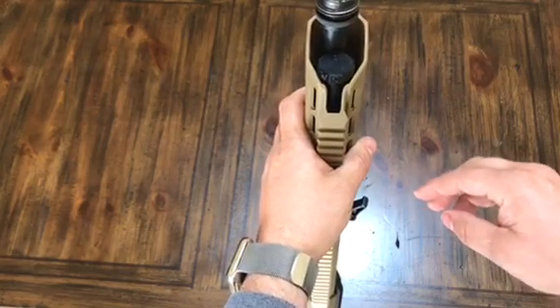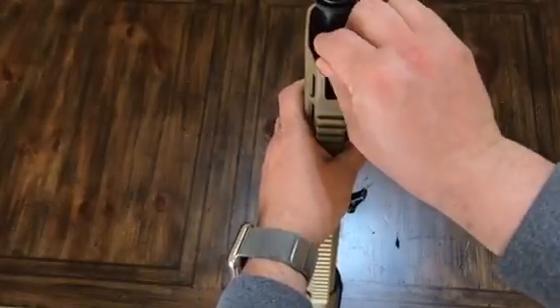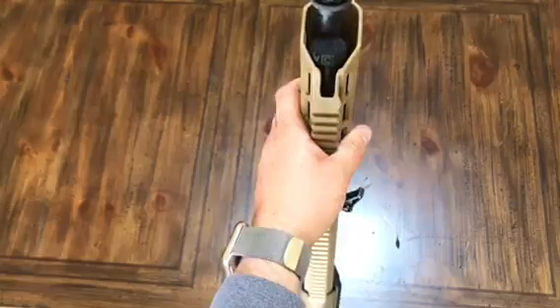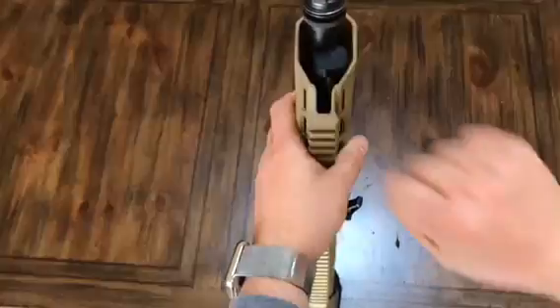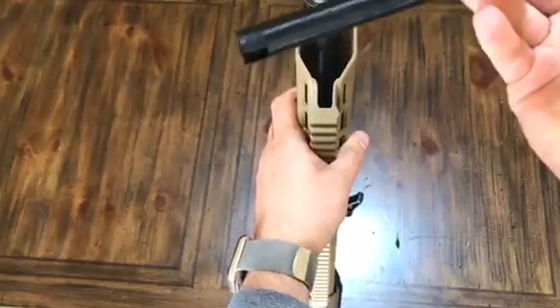It's a little hard to do with the camera in front of me, but you can see it's on adverse, and here it's on normal. I'm going to put it back on suppressed, since that's what I shoot my MDR with. To remove the tool, just pull up on it with your thumb — it's a tight fit, but the tool comes right off.